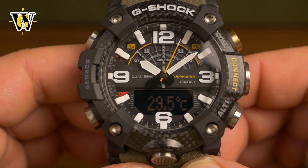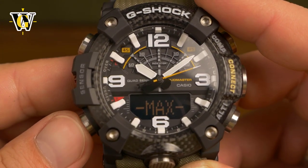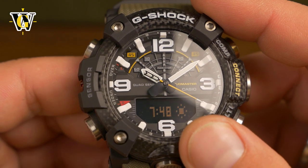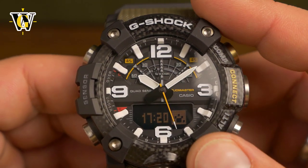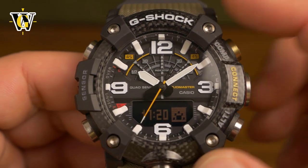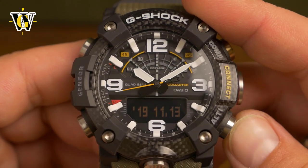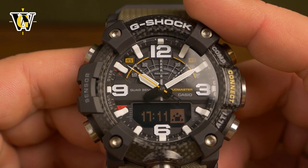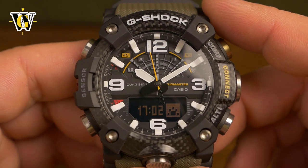The last sensor function is sunrise and sunset data. Press mode until you reach it. The watch shows today's date along with today's sunrise and sunset times, cycling between the two. This is very useful for planning outdoor activities. You can also scroll forward or backward through future dates using the two buttons — so if you're planning a hike on a specific future date, the watch will tell you the exact sunrise and sunset times for that day.